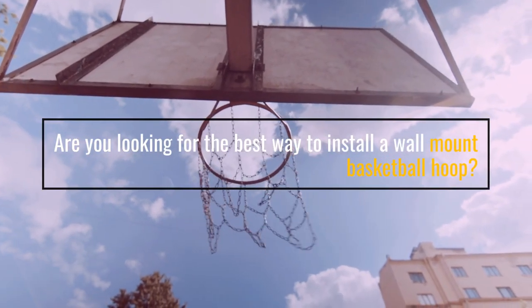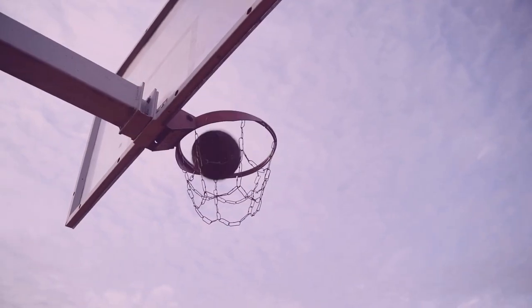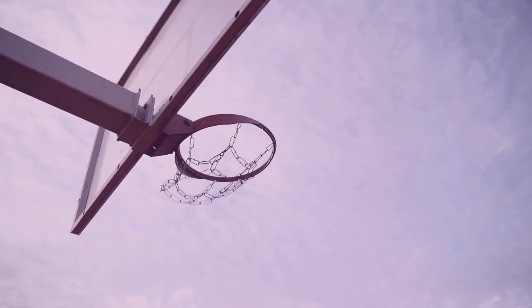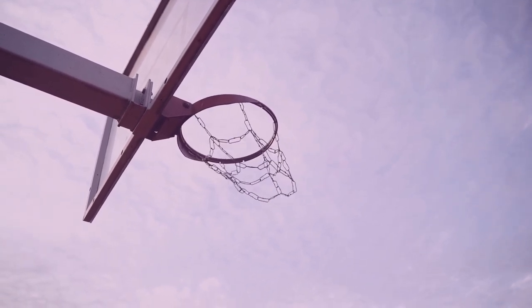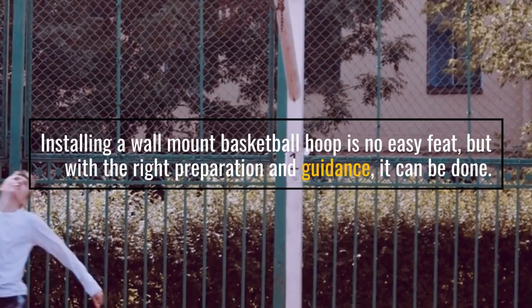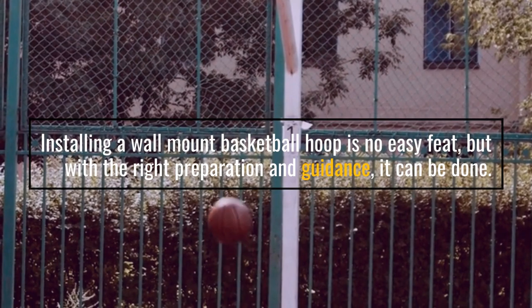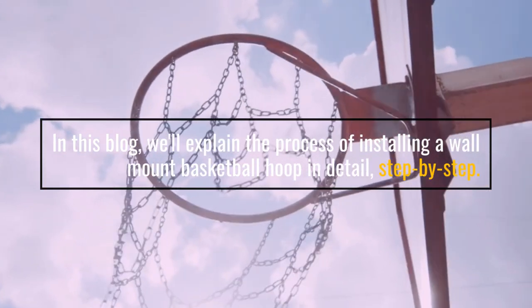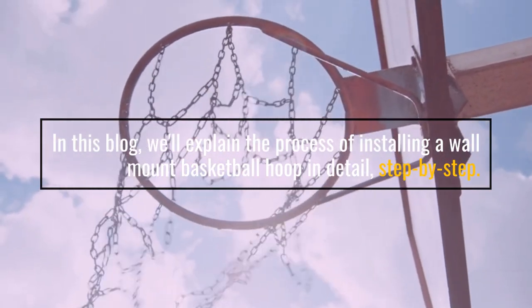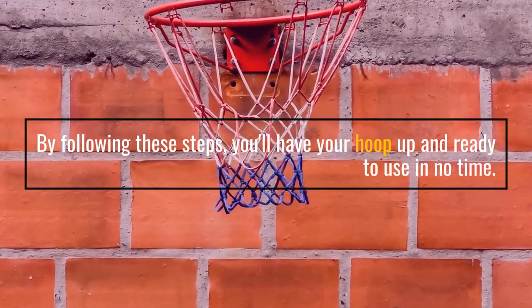Are you looking for the best way to install a wall-mount basketball hoop? Whether you're an avid basketball fan or just starting out, the process of installing a wall-mount basketball hoop can be a bit intimidating. Installing a wall-mount basketball hoop is no easy feat, but with the right preparation and guidance, it can be done. In this blog, we'll explain the process of installing a wall-mount basketball hoop step by step. By following these steps, you'll have your hoop up and ready to use in no time.